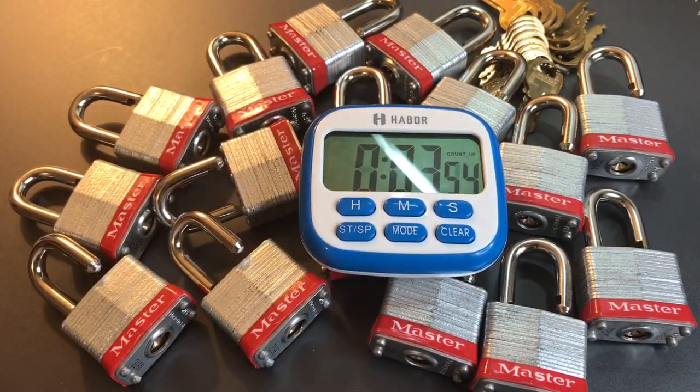That's all I have for you on this Master Lock No. 3 Padlock Time Trial. If you have any questions or comments, please put them below. If you like this video and would like to see more like it, please subscribe. And as always, have a nice day.